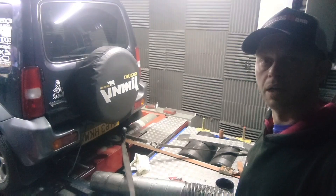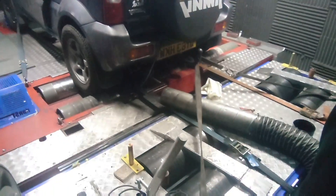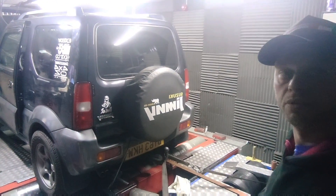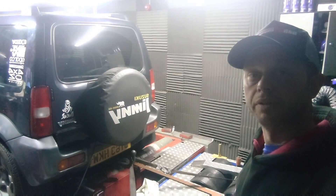Good afternoon, welcome to the dyno. We've got two dynos today - don't ask, we're just trying a different dyno at the moment, so two dynos squashed into one dyno room. Today's video is on this Suzuki Jimny and the individual throttle body kit that we offer for these.